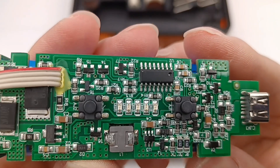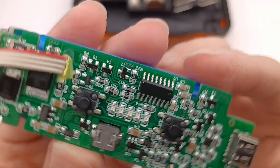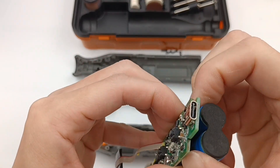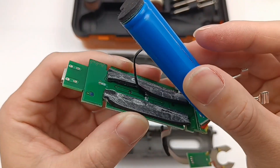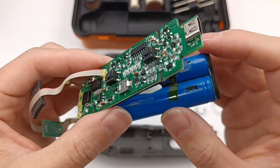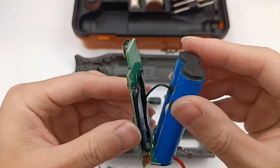Flip to the back. There are an MCU, micro switch buttons, some LED lights, and other components on the PCB. The PCB is connected to the blue battery. Two small pieces of black foam are between them, fixed by tape. A thermistor is fixed between the batteries for temperature monitoring.